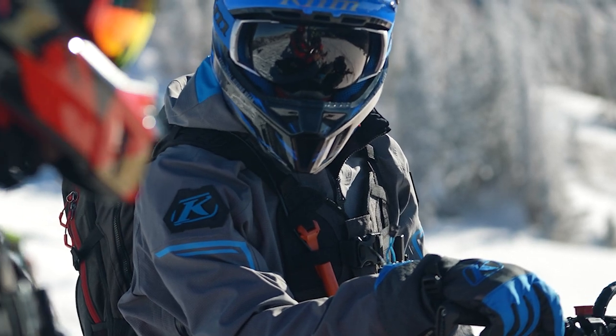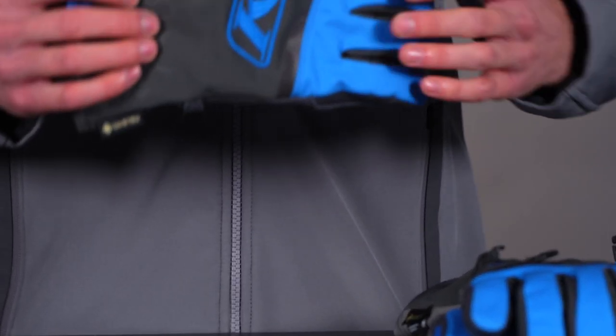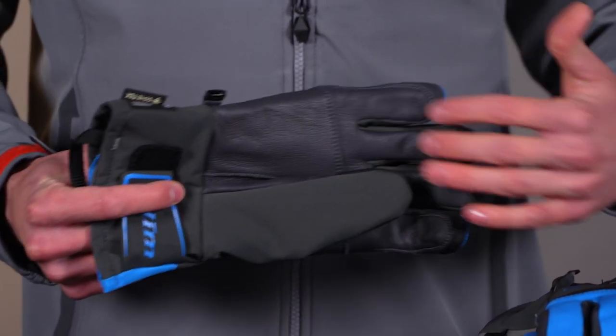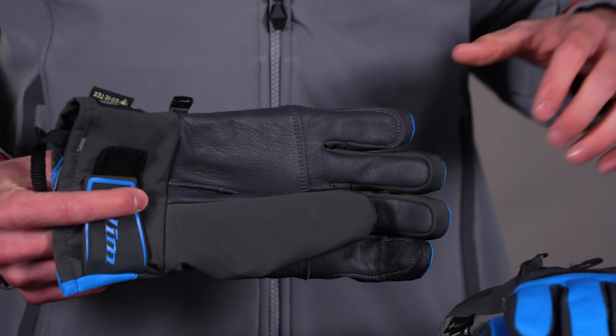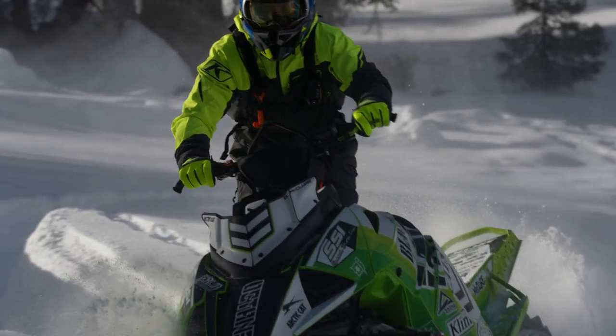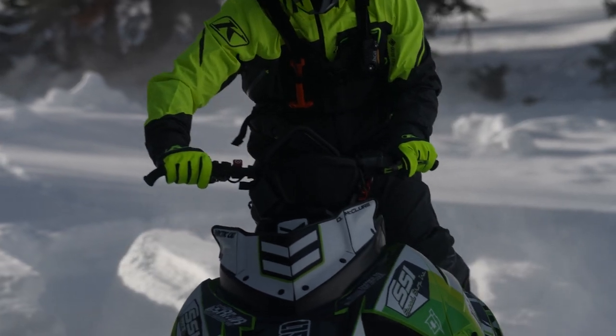These are super popular because they have backhand insulation all across the back and then no insulation in the palm. So you get really good grip on the bars, really good feedback, and low bulk. They're articulated — pre-curved for the bars — so they're easy to hold onto.